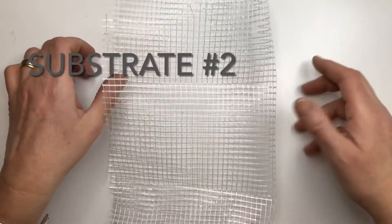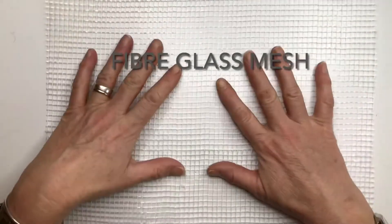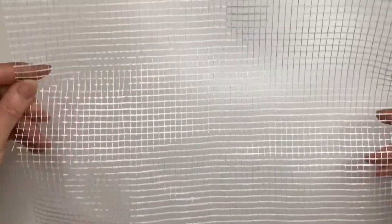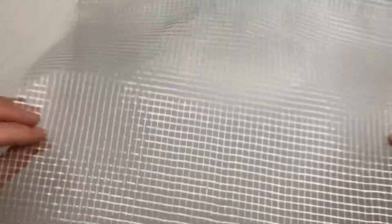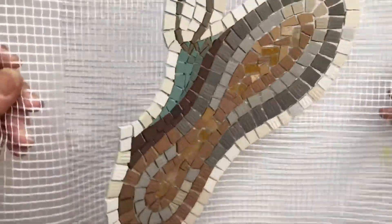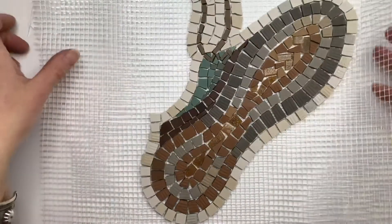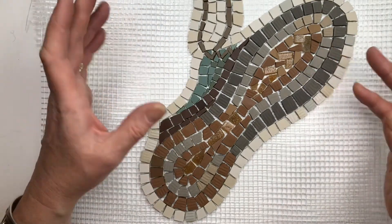This is substrate number two: fiberglass mesh. You basically just glue the mosaic tiles onto the mesh and then you have a lightweight mosaic which can be cut into any size and has a certain amount of flexibility if you want to put it around a curved surface. Here is a little mosaic I made of a shoe for a friend's project. Mesh is great if you want to work directly and if you're doing large-scale work and need to cut it into smaller pieces for installation or transport.